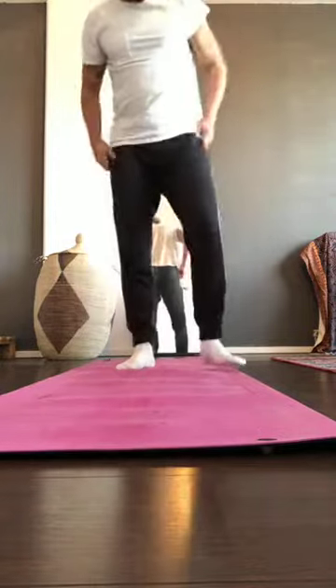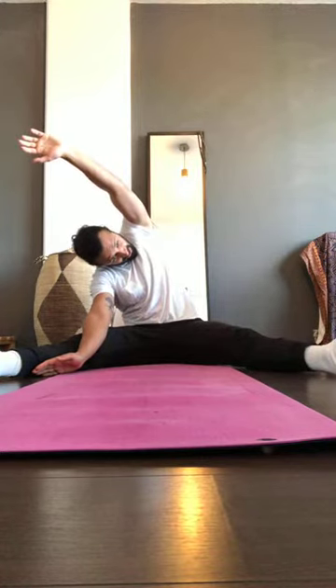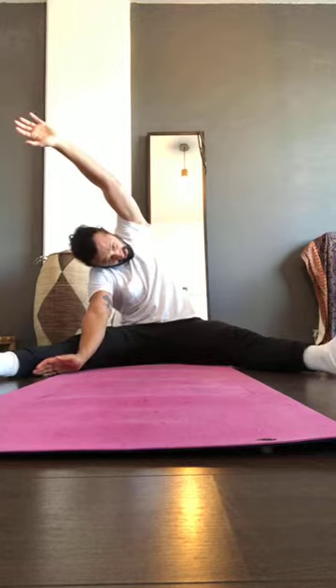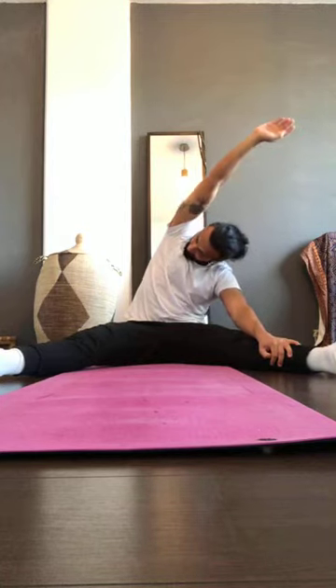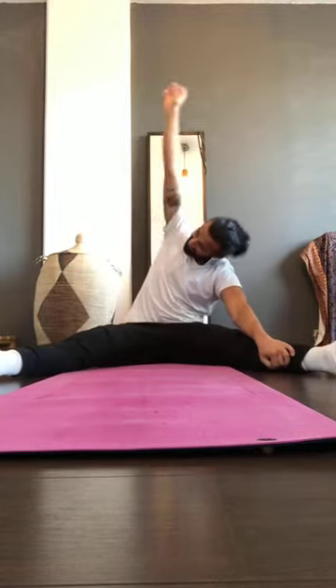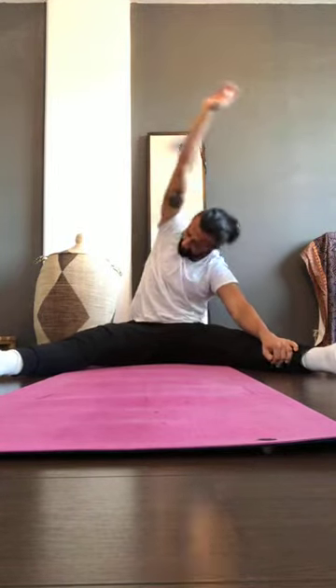Now for the legs — a little shoulder and back too. Sit on the ground, spread your legs with knees extended. One hand up, go as far sideways as possible and hold. Switch arms — five left, five right. Let's go.